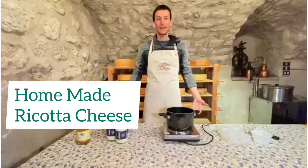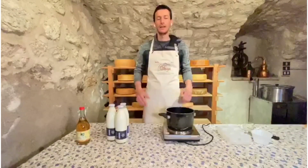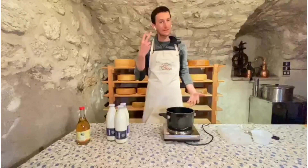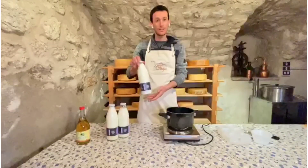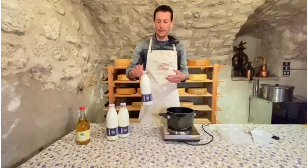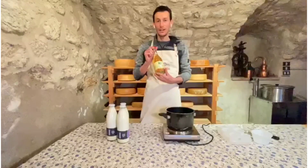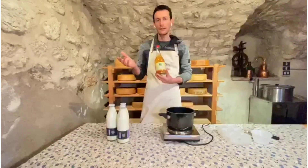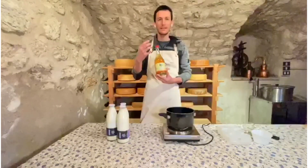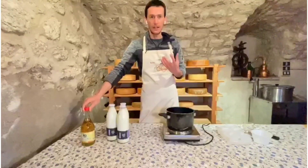Welcome to this cheese making session. Today we are making a ricotta cheese — a very simple cheese with a simple recipe and just two ingredients. We have fresh whole milk — not skimmed — because it gives a more intense aroma to the ricotta. The second ingredient is vinegar; I have apple vinegar here, but you can also use wine vinegar or lemon juice. What is important is that you add something acidic, as the ricotta requires a certain acidity.